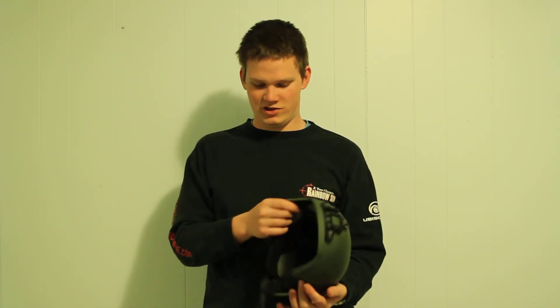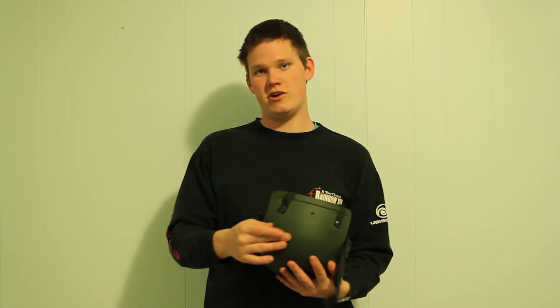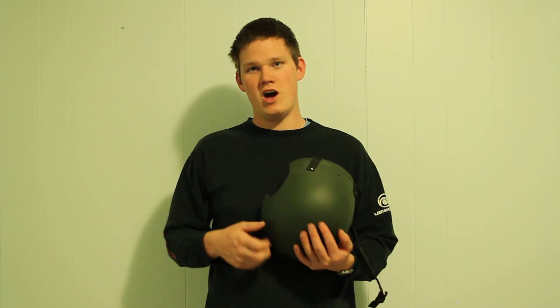It's a light helmet. The only thing that really adds much weight is the night vision mount and the buildup of material on the inside, which gives it a thicker, heavier feel.